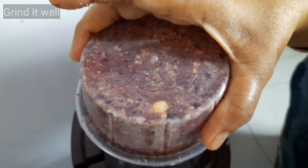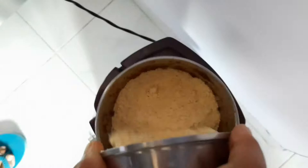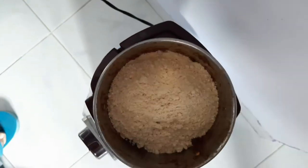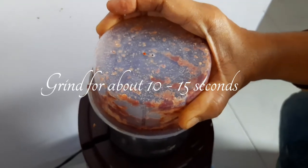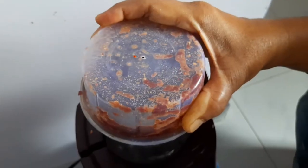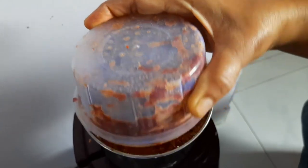After grinding all these ingredients, we need to add the chana dal powder to it and grind the whole mixture for about 10 to 15 seconds. The chutney is almost ready — you can serve it with dosa.